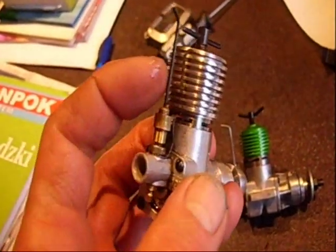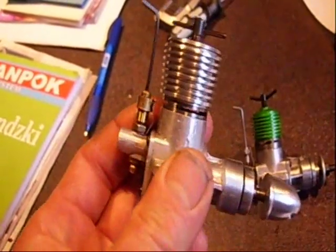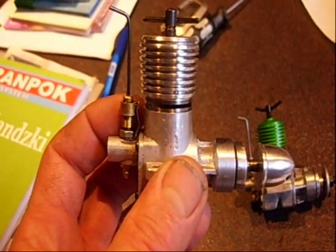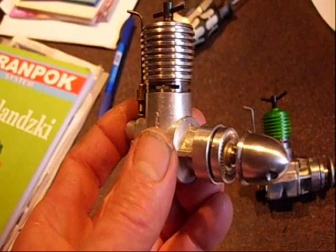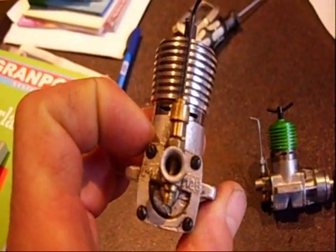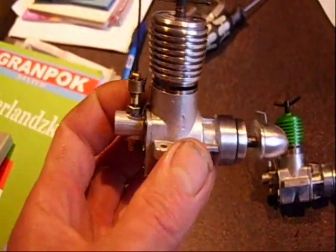The needle could also be better — it's actually a little too loose. But I was surprised about the power, because it ran with a 9x4 prop and there was really a lot of power in this engine. I think if it runs in well, and also I have a little bit of play in the con-rod — if that's gone, this would be a really well-performing engine.